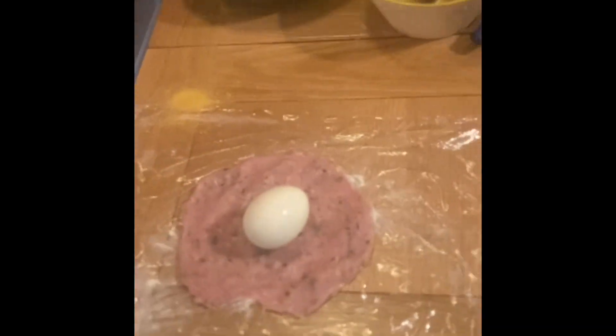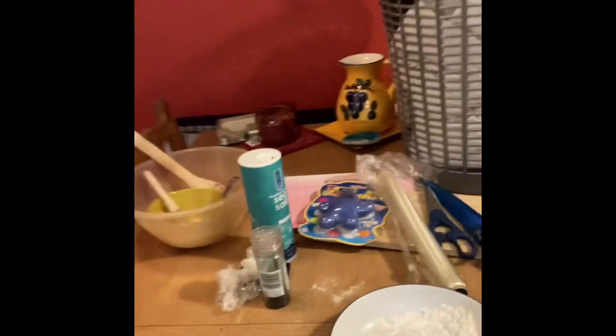Hang on — chop the egg one second. Put the egg in the middle. Right, stand away, it's all right, nothing happened. Egg in the middle, wrap it up. I'll be perfectly honest, next time I shall just go down the shop and buy a scotch egg. What a palaver. What a mess.